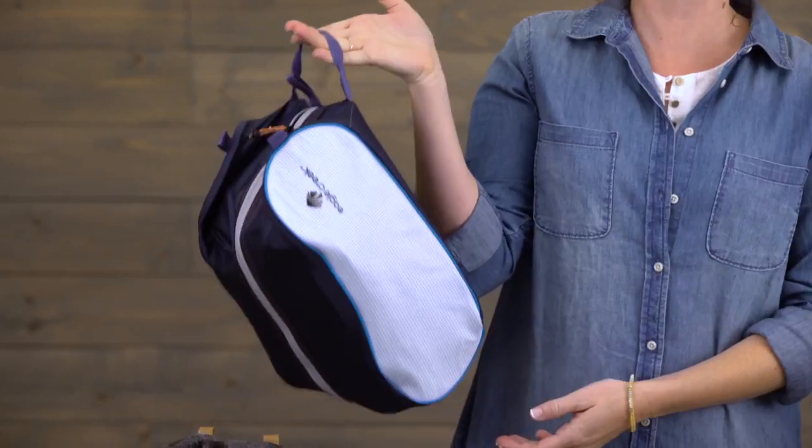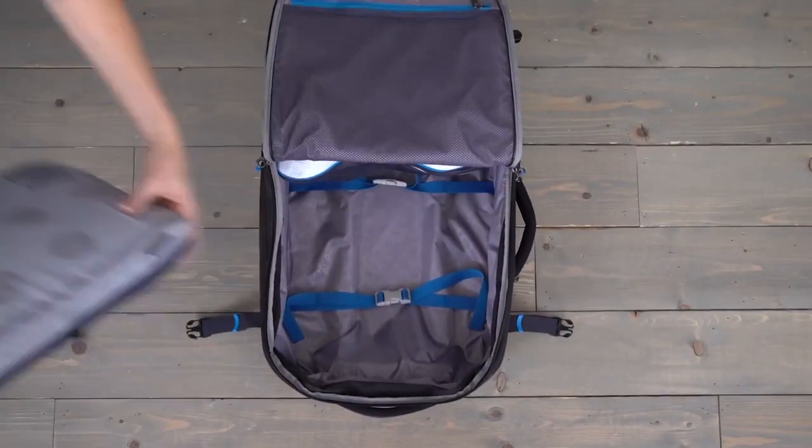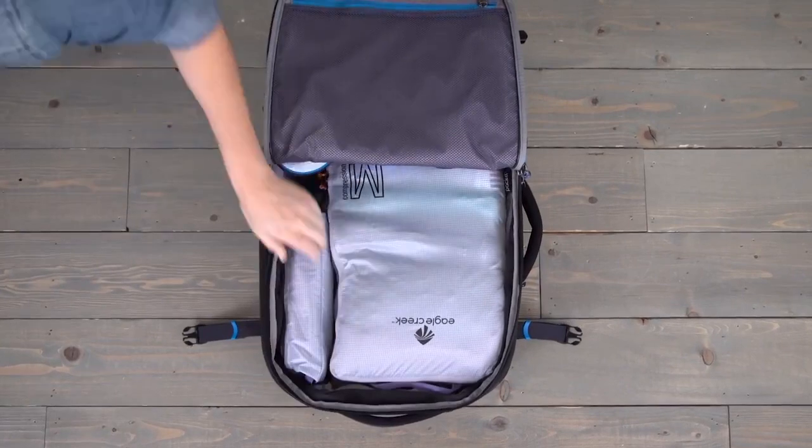It has a convenient grab handle which makes it easy to carry or to hang up in your hotel room, and of course it's covered by Eagle Creek's lifetime warranty. So to keep the dirt out and the organization in, pack like a pro with Eagle Creek's Packet system.